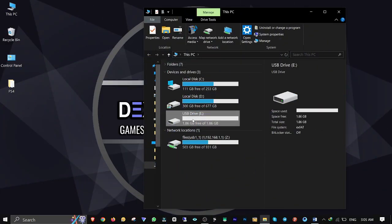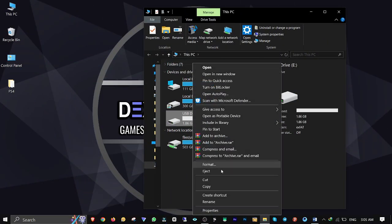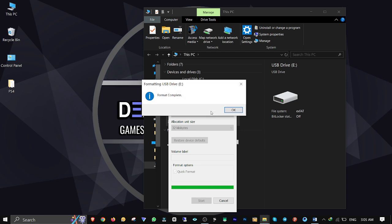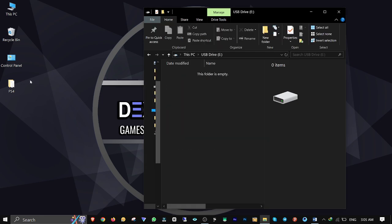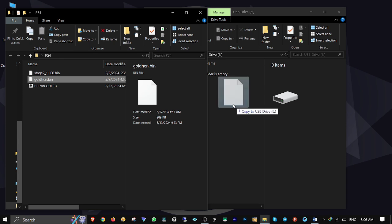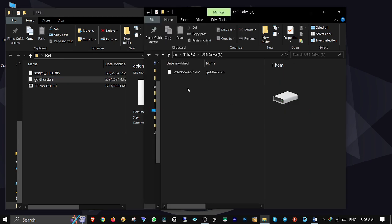Connect your USB stick to your computer, right click on it, Format, make sure the file system is EXFAT. Click Start to format, OK and close it. Open it up, then drag and drop the GoldHand file into the root of your USB stick, then close and plug it back into your PS4's USB port.